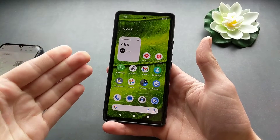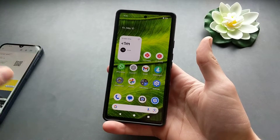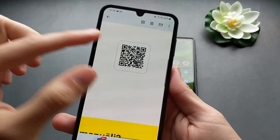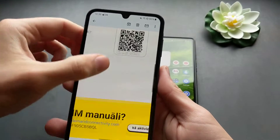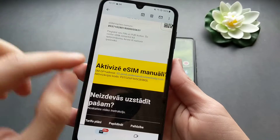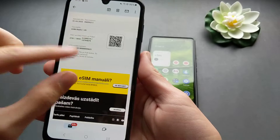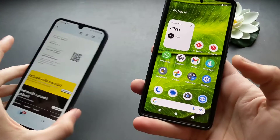Let me show you how you can add an eSIM on any Google Pixel phone. For this process you will need your eSIM QR code, which you can scan, or alternatively an activation code and an activation address from your network. Either of those will work.